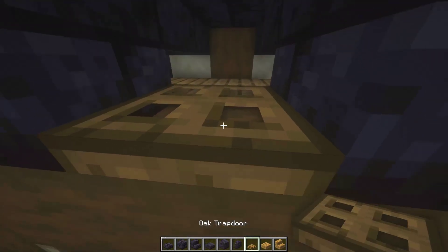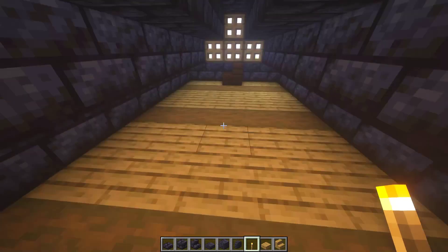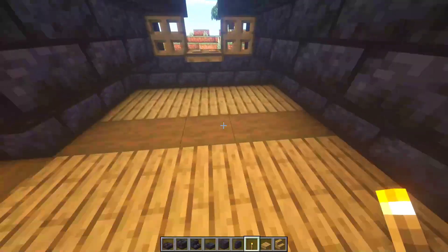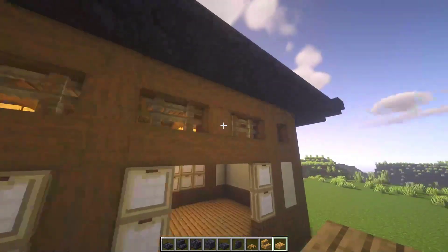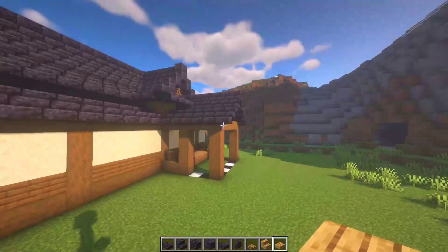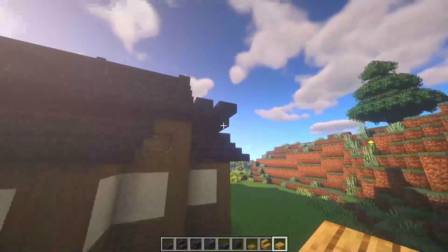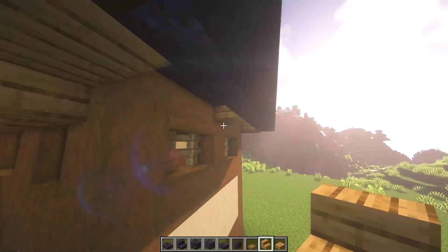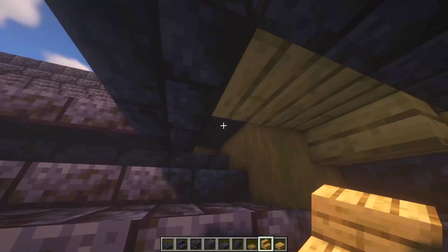Once again, oak trap doors. Anti-mob stuff — you can use this space for some functional purpose, or place only some torches, whatever you like. I will just place some torches and leave. Now let's add some final details to the roof — this oak stuff. Place one here in the middle, another one here, and another one right there. All the other empty space, let's fill up with upside-down oak stairs.